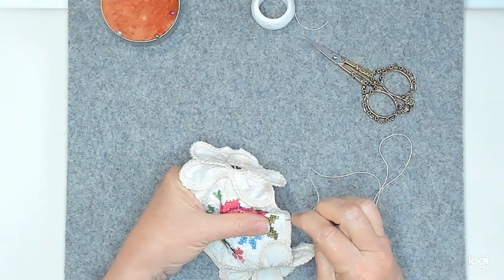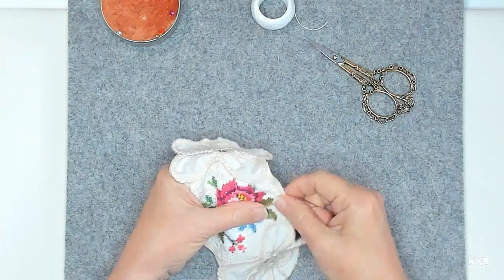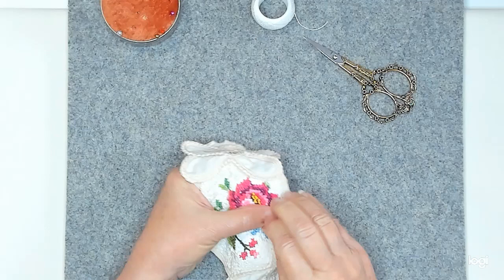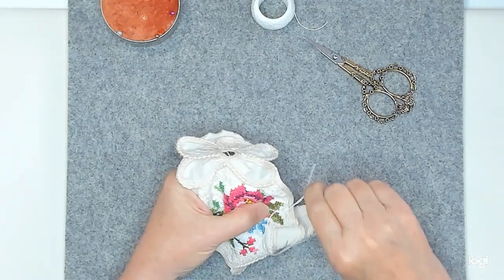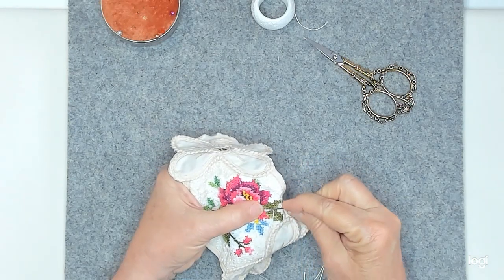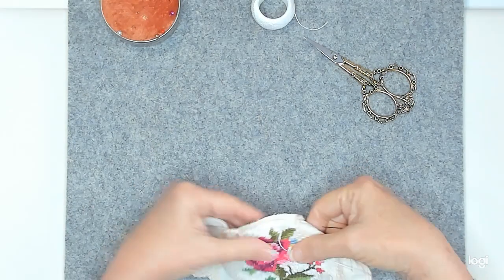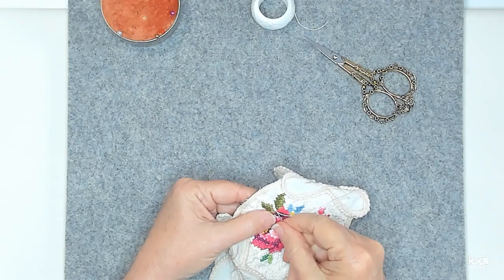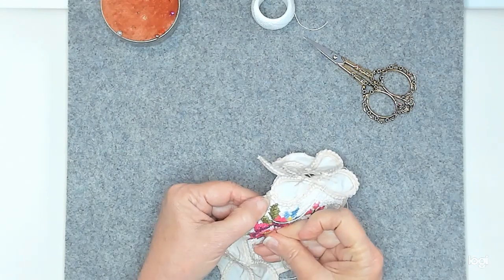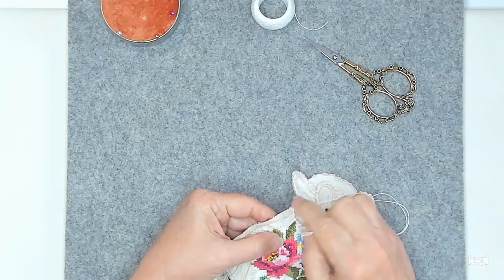I'm doing seed stitches. I just didn't want to leave the fabric with nothing on it, so I'm doing a little seed stitch. I don't always talk a lot when I'm stitching because I'm usually by myself. But I had this pretty piece of cross stitch and, to be honest, I didn't have that many pieces of embroidered stuff to choose from — those were actually the colors that I needed.